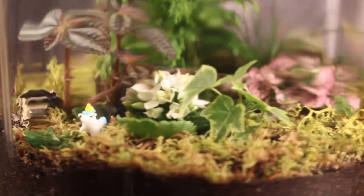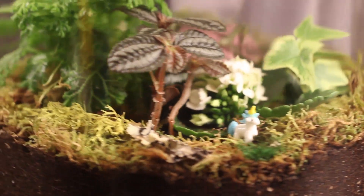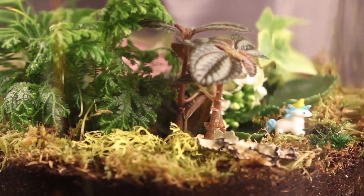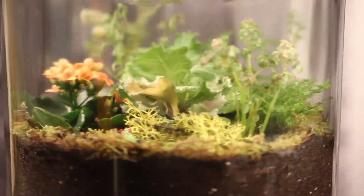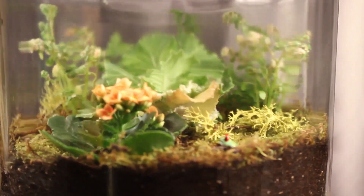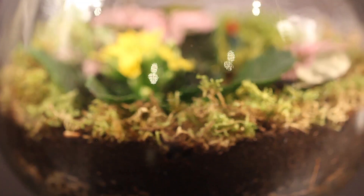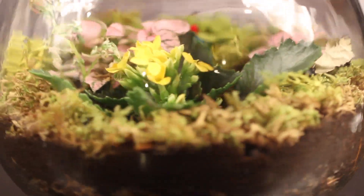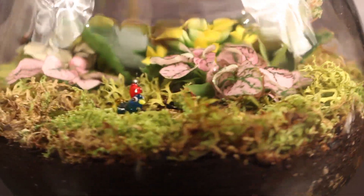You want to water it really well and put the lid on it. If it gets too humid inside you'll start to see a lot of condensation on the side, so just take the lid off for a little bit and you're good to go. And that's it! These are a lot of fun to make. It's a great way to bring the outdoors into your home and they're really easy to care for.